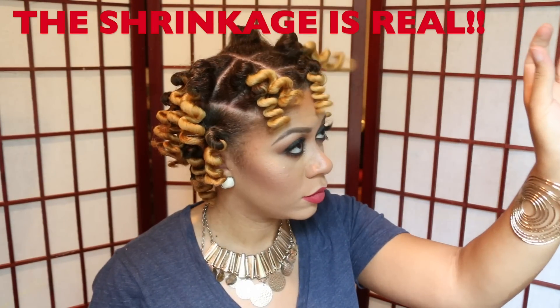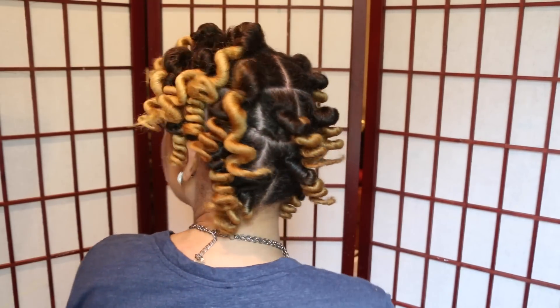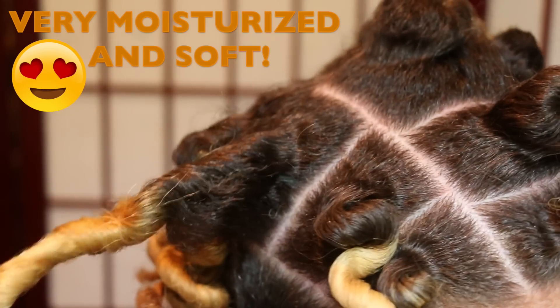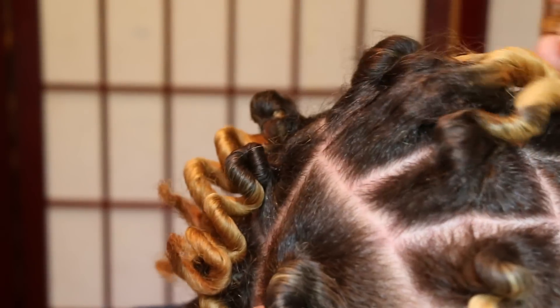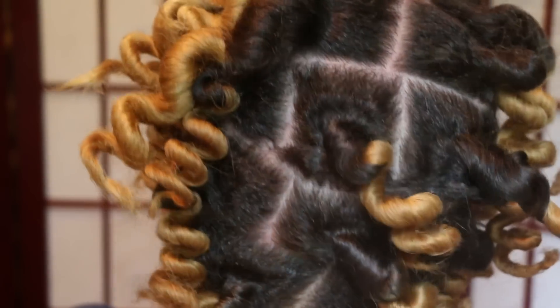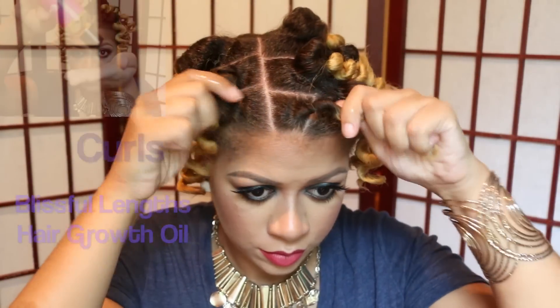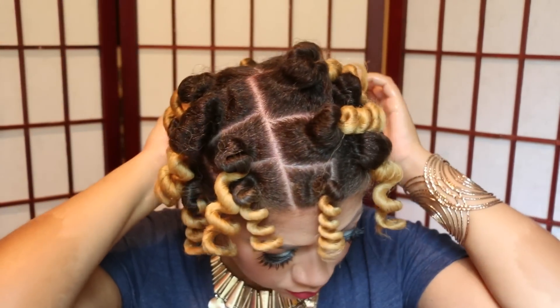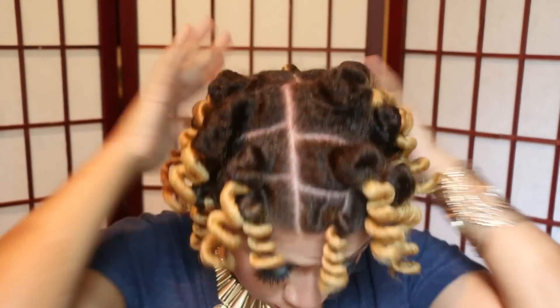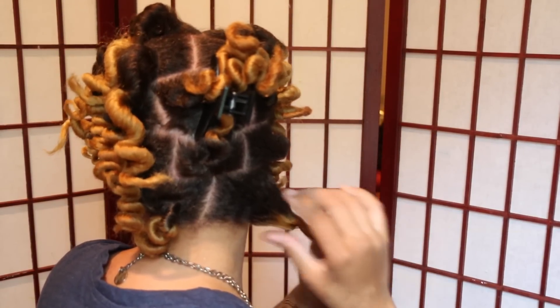Fast forward to taking all the Bantu knots out — I really like how my hair looks and the shrinkage is real. I'm adding more oil just to help prevent frizzing in my hair when I separate the curls. For more volume, I'm separating each curl about 3 to 5 times.